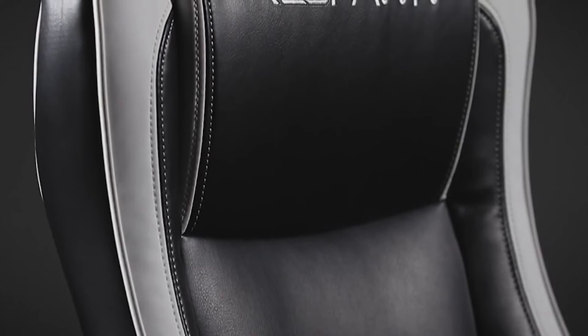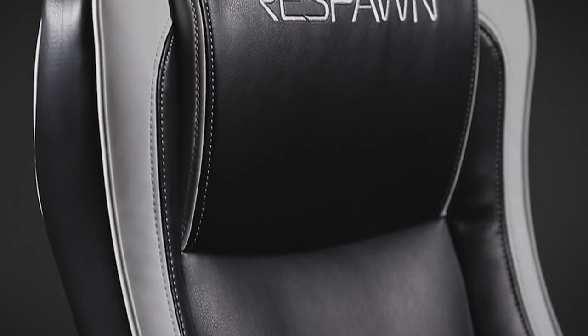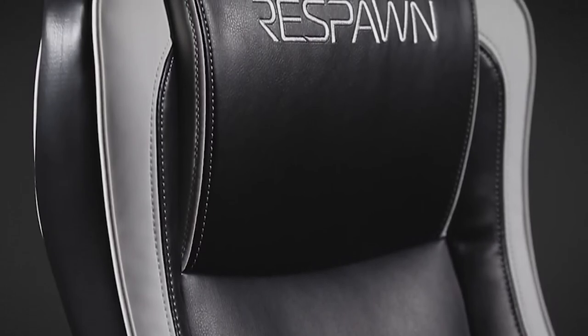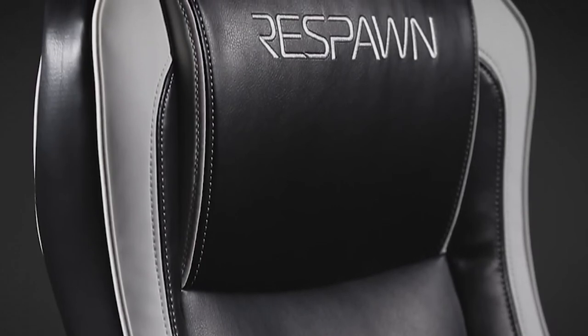We'll be looking at the Respawn RSP800, our choice for best cheap rocking gaming chair. The Respawn RSP800 is the perfect solution for the console gamer who doesn't want a floor rocker type gaming chair. It lets you get lower and closer to the action, and gives you 360-degree swivel while retaining your ability to rock.